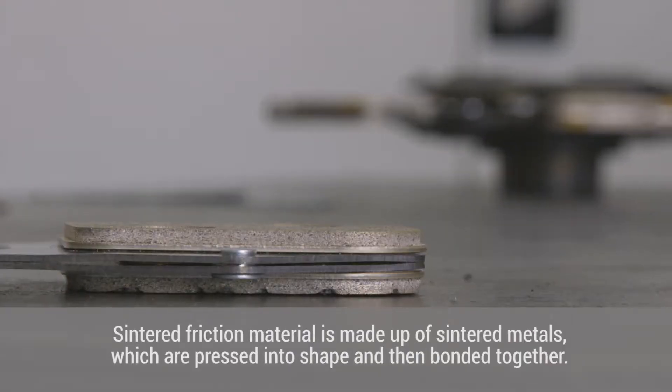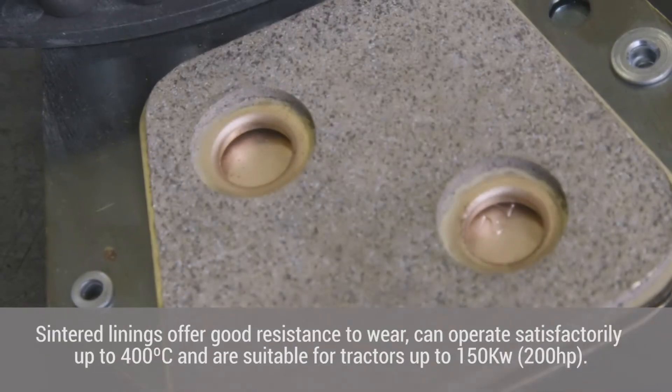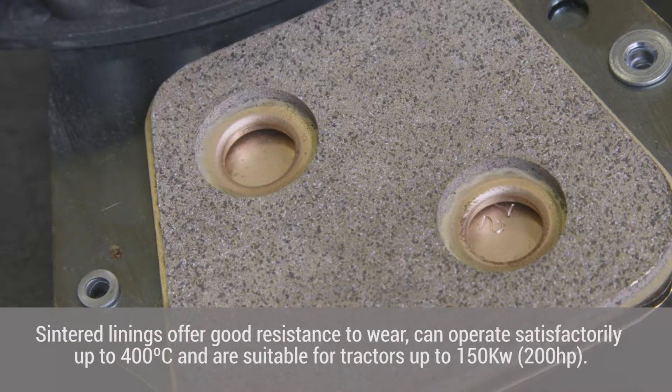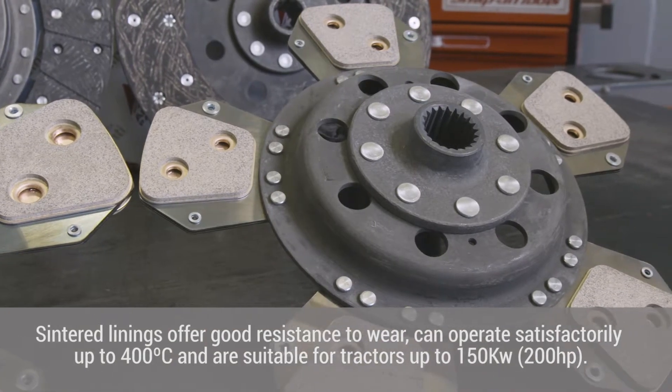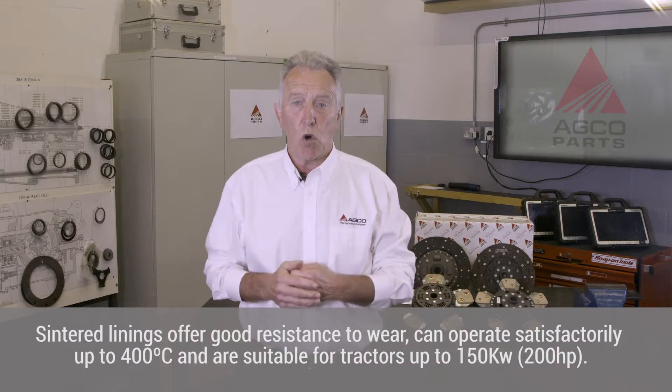Sintered friction material is made up of sintered metals which are pressed into shape and then bonded together. Sintered linings offer good resistance to wear, can operate satisfactorily up to 400 degrees centigrade and are suitable for tractors up to 150 kilowatts or 200 horsepower.